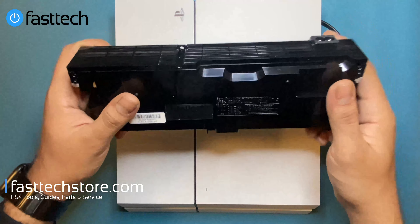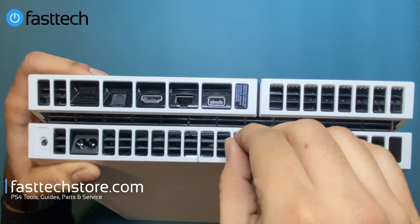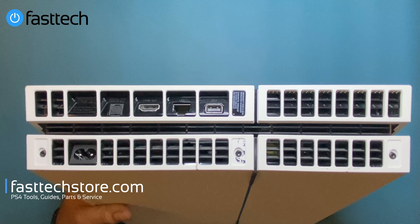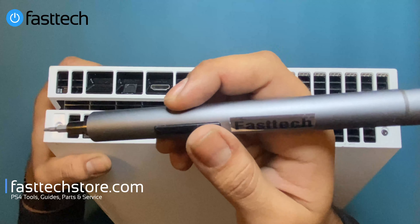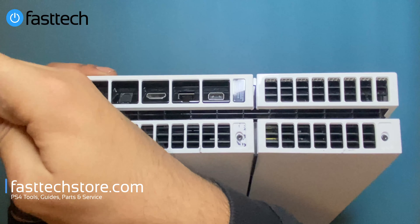First, we're going to look at the back of the console and remove the three stickers. Once those are removed, we'll need a Torx T8H screw driver, which is part of the FastTech Pro auto kit — an electronics toolkit with an automatic driver that you can use to disassemble your PS4, PS5, Xbox, and other electronics. Now we'll get these Torx T8H screws out of the way.